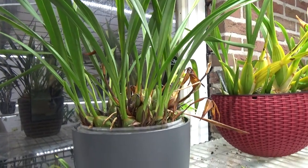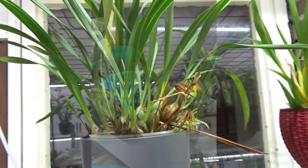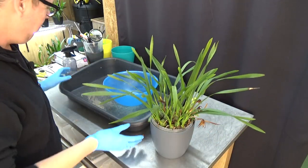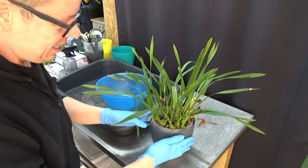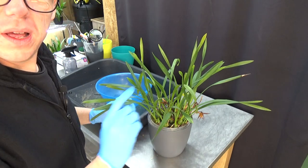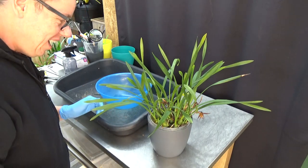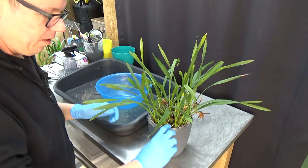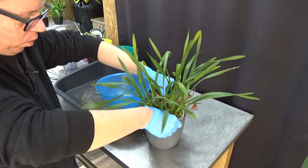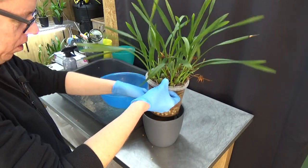I'm very curious to see how she's doing root-wise, I have no idea to be honest. We are now in the orchid room at the up-potting table. It's living on the top shelf so I don't have it down that much and haven't had a look in the pot for quite a while. So let's get it out and have a look.